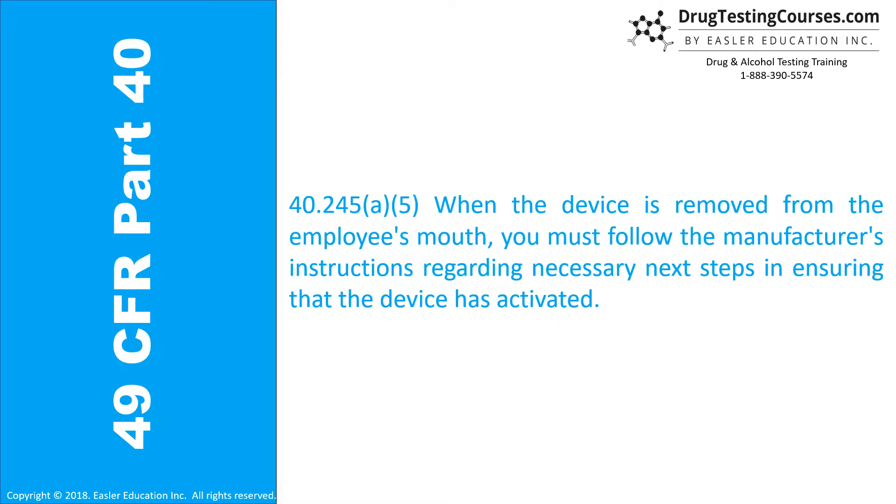40.245(a)(5): When the device is removed from the employee's mouth, you must follow the manufacturer's instructions regarding necessary next steps in ensuring that the device has activated.